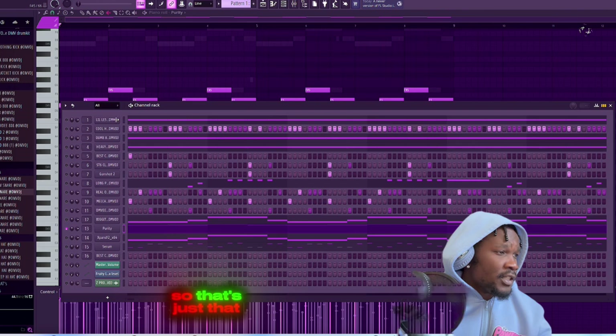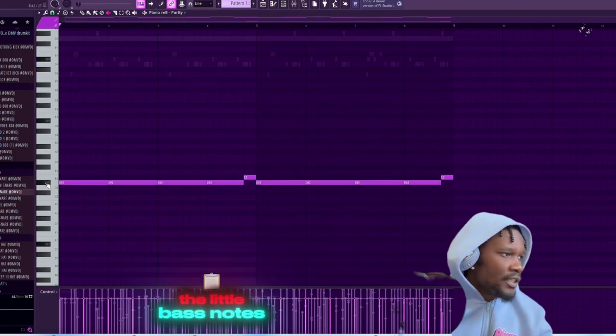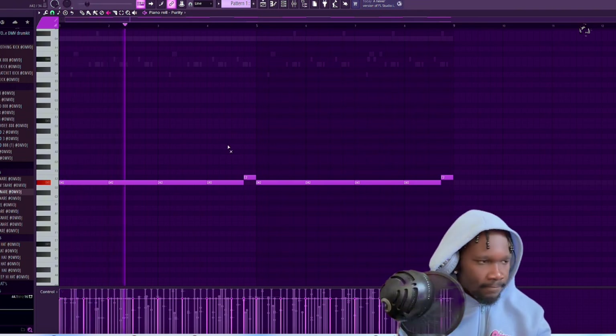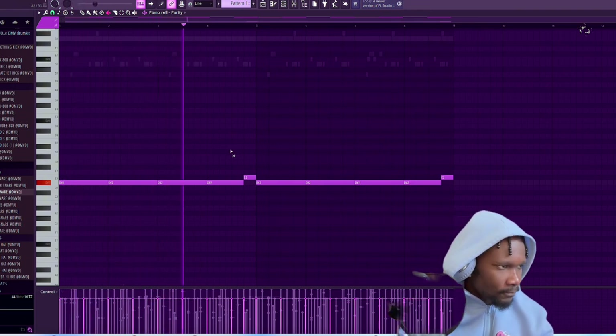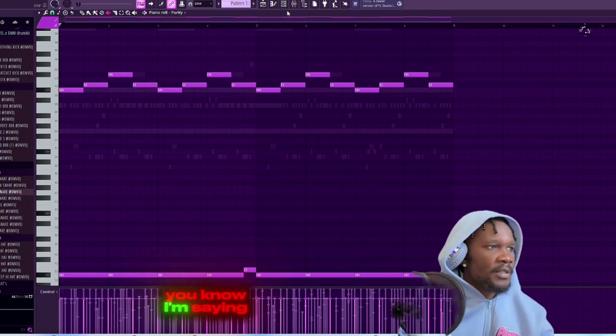Y'all see that? That's just pretty simple, right? And then all I did was add the little bass notes - y'all know how we do with the bass notes. So automatically off the rip we're already starting something.